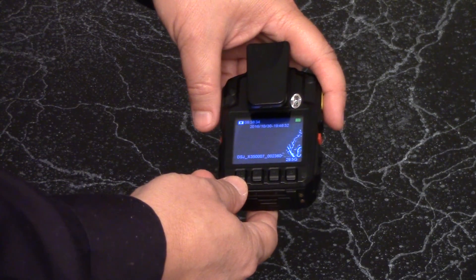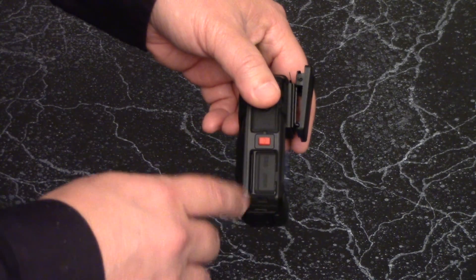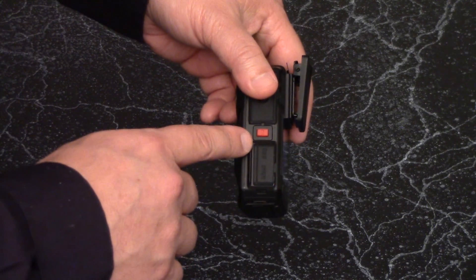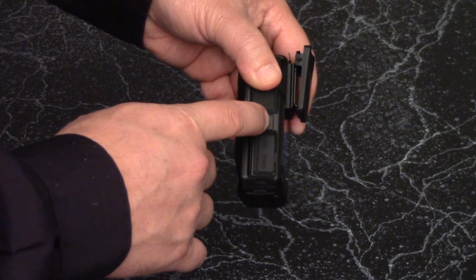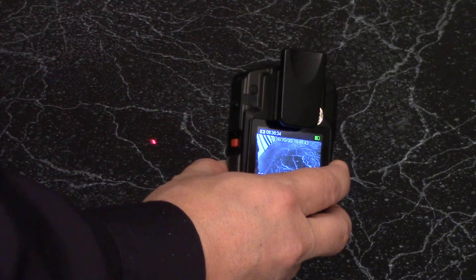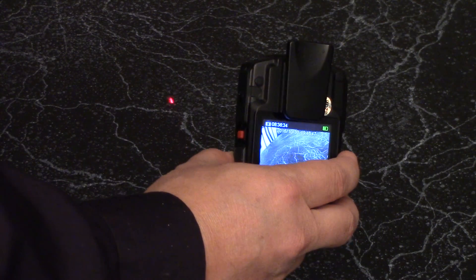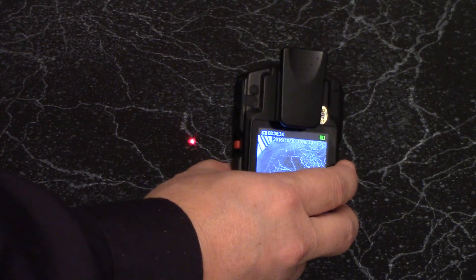The camera has a laser feature. The red button on the left side of the camera turns it on or off. You can use the laser to figure out where the camera is aimed if you wish to adjust how to wear the camera for the best recording angle.